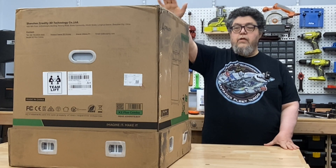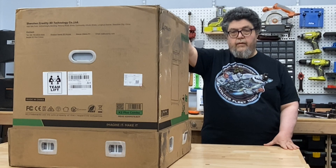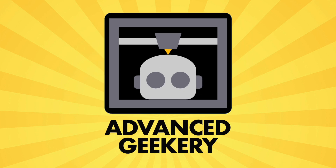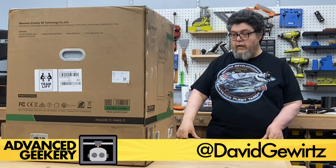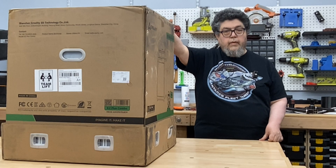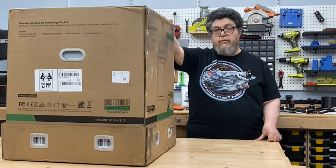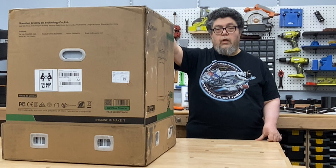Today we're going to unbox the ginormous K2 Plus Combo from Creality. My name is Dick Ogurtz and welcome back to Advanced Geekery. We just reviewed the K1 Max, which was one of my favorite printers ever, and this ups the game. It's bigger and it has four color capability.